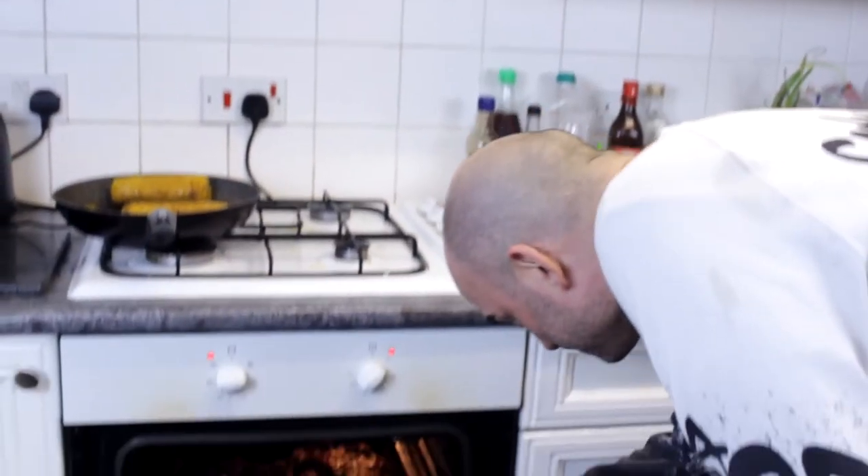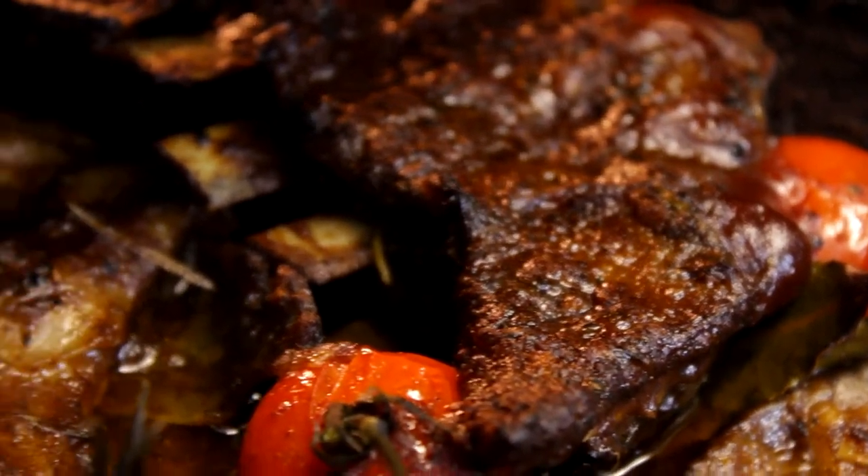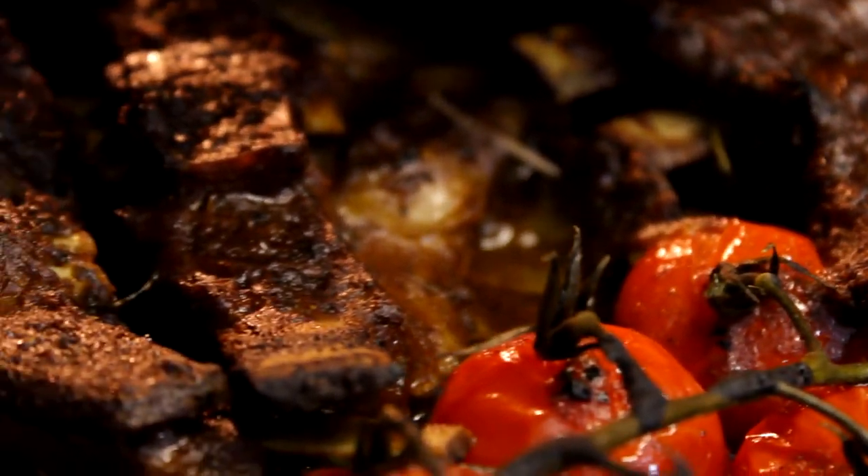Let's have a look at this - oh, bubbling on top, this is what I wanted, this is perfect. It's ready to serve now.